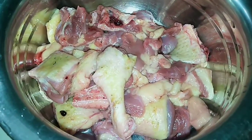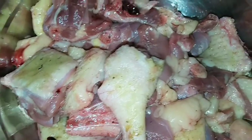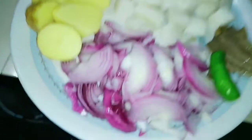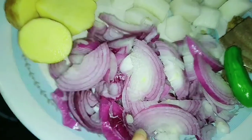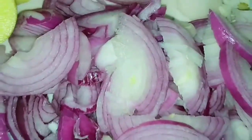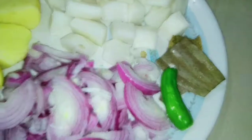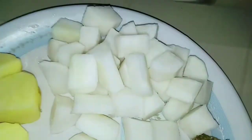I am going to show you a new recipe for this recipe. I will show you a recipe for this recipe. I will show you the recipe for 1 cup of sugar.